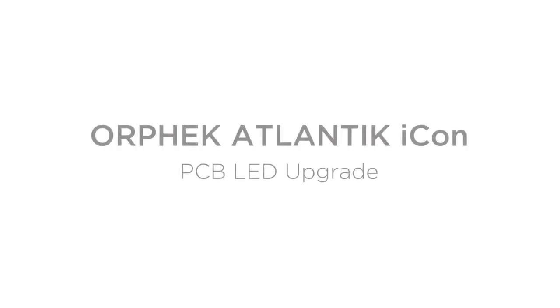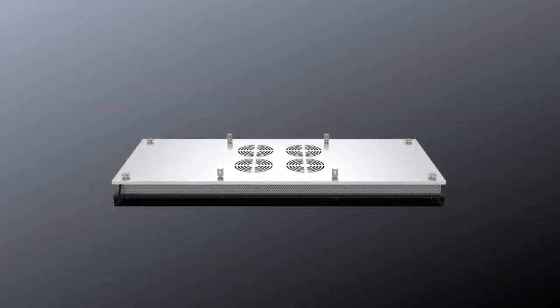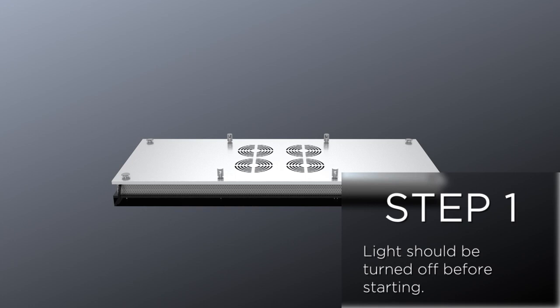Orphic Atlantic Icon PCB LED Upgrade. Step 1: The light should be turned off before starting.